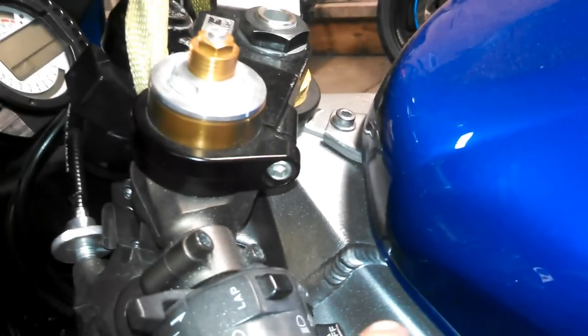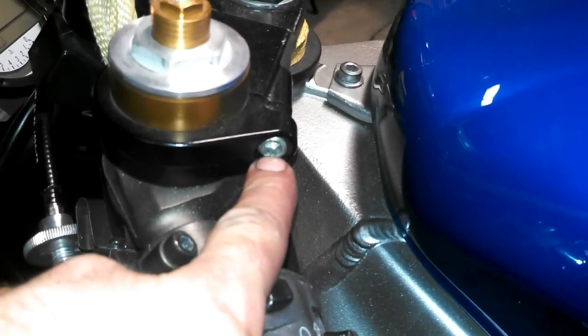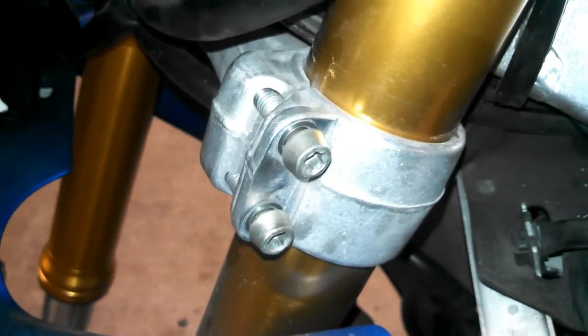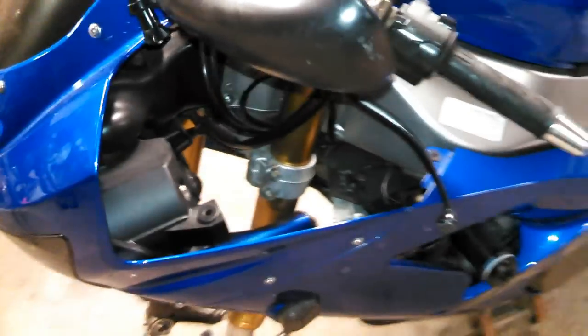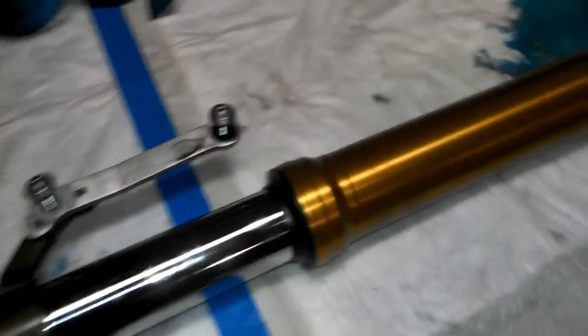There are a couple of 6mm Allens you need to loosen: one on the top of the triple, one on the clip-on, and two down on the lower triple. Once those are all loosened, the fork tube usually won't fall out, but put something soft underneath just in case. Then just twist it a little and pull the fork tube out.